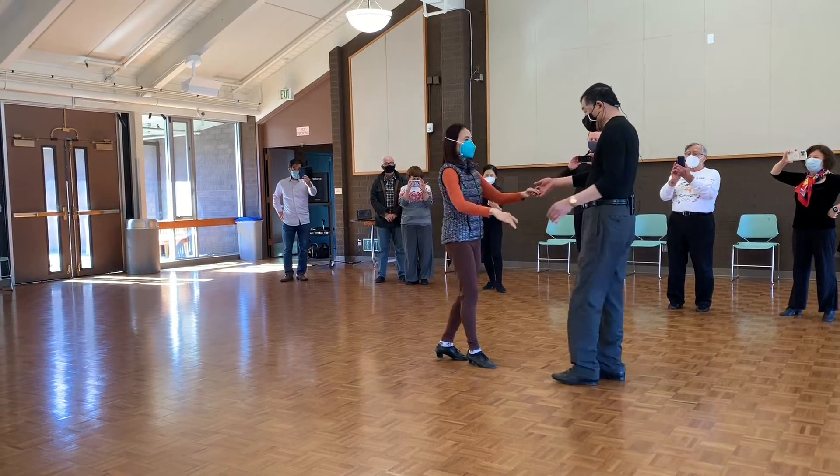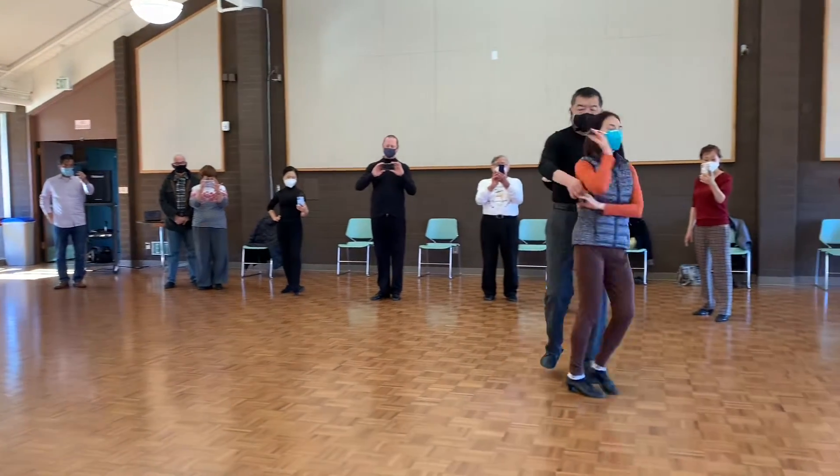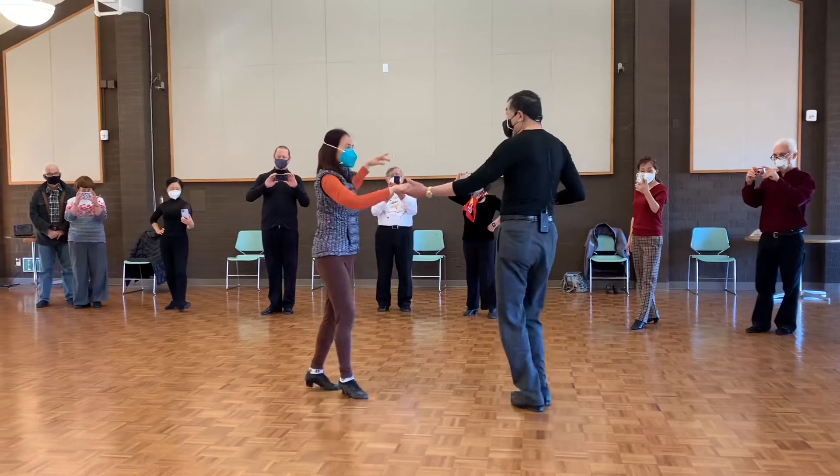Okay, without stopping, this is it. One, two, three, and four. Five, six, seven, eight. Nine, and ten.